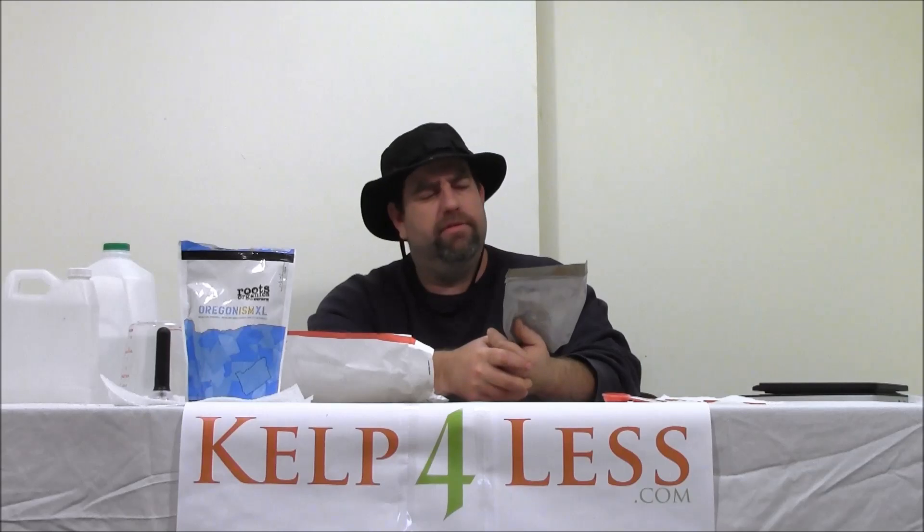You can go to Cal4Less.com, go to the how-to-mix section, subscribe to our YouTube channel, like us on Facebook, follow us on Twitter, and it'll keep you up to date on current videos and product reviews we do.